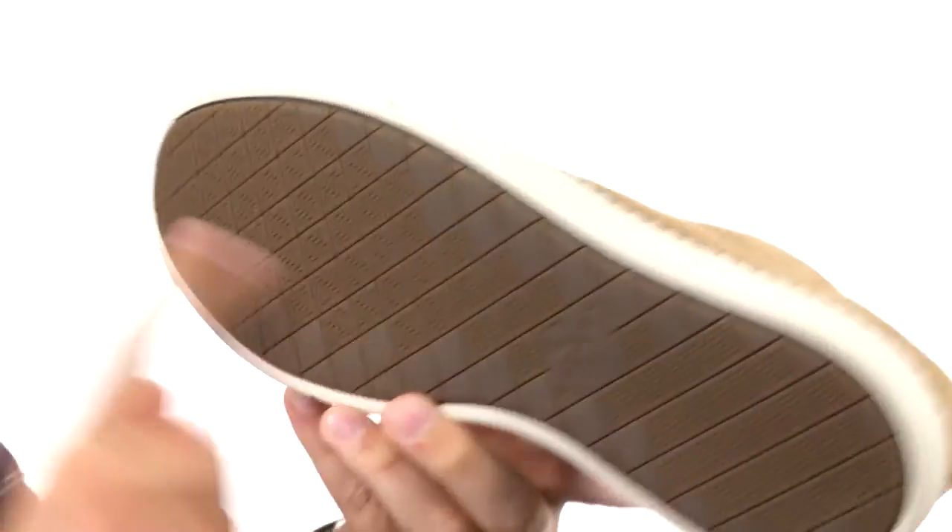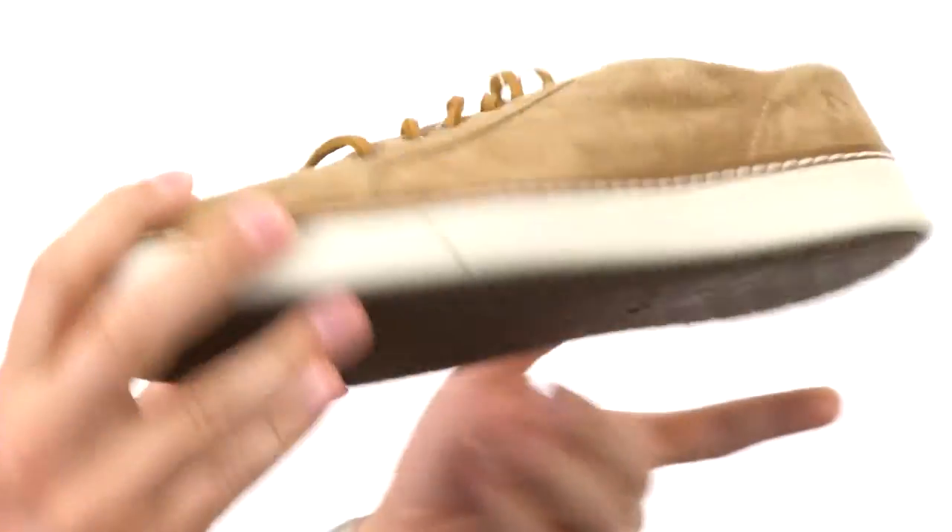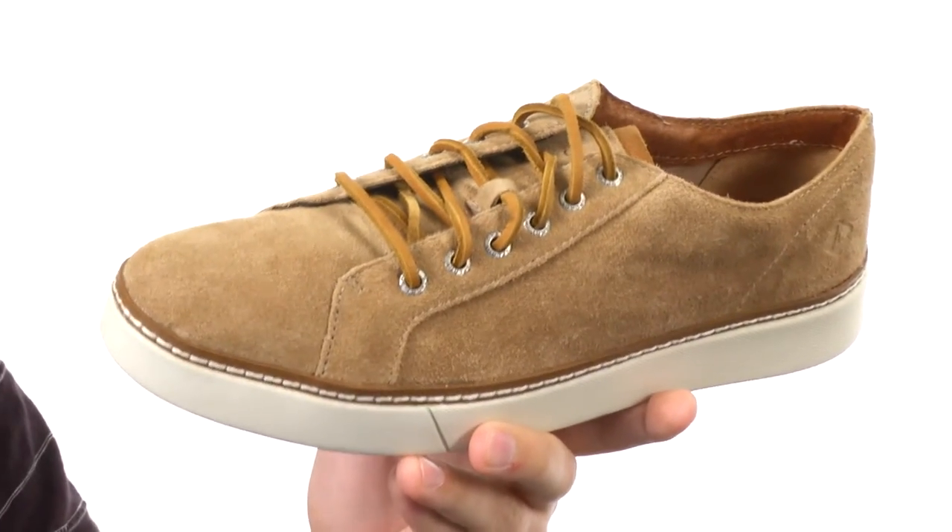Down on the very bottom we have the non-marking rubber cupsole, it's going to keep you super steady. You also have wave siping technology in there to keep you steady whether you're walking on wet or dry surfaces. Grab yours today — they are from Sperry.